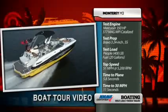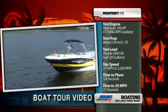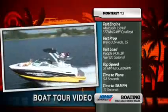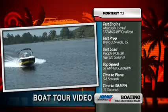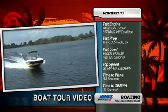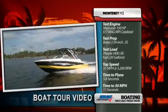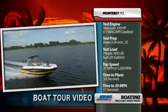Our test boat was equipped with a MerCruiser 350 Mag MPI catalyzed engine. It had a Bravo 3 drive with a 2.2 to 1 gear ratio and a 24-inch prop set. Our test load was 400 pounds of passengers and 20 gallons of fuel. With that setup, we reached a top speed of 51 miles per hour at 5200 RPM. Our time to plane was 5.8 seconds, and we reached 30 miles per hour in 11 seconds.